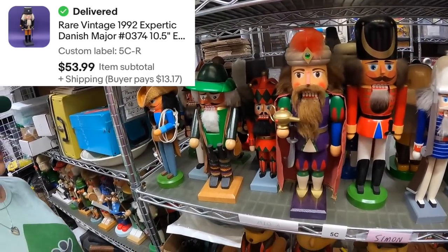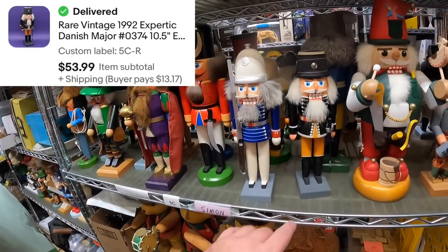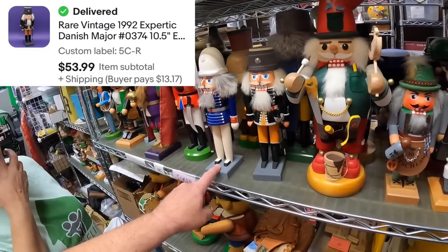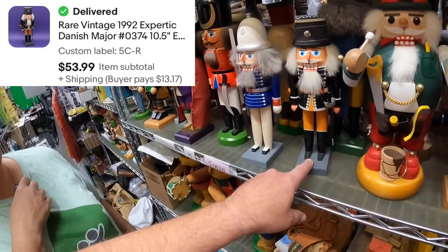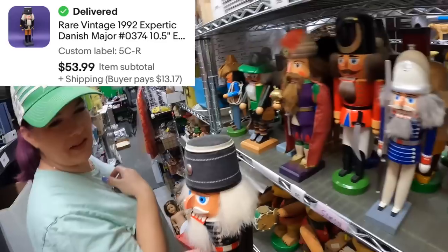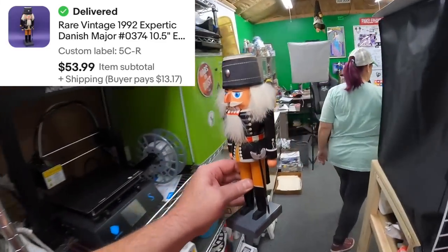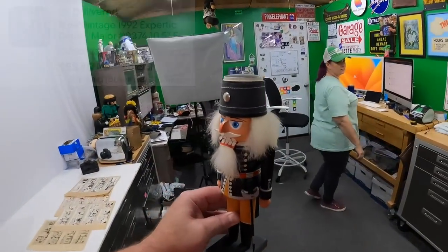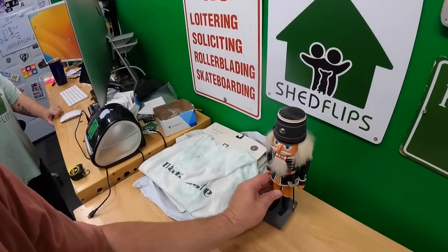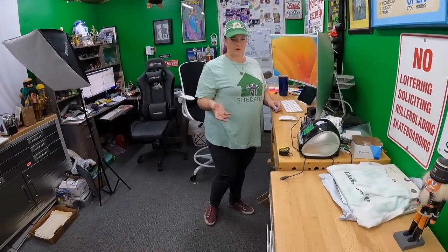Found the Danish Major nutcracker — he's got fabric wrapped around his hat. I like these guys at this size because they still have a lot of detail but they're not huge. We're selling him for $54.